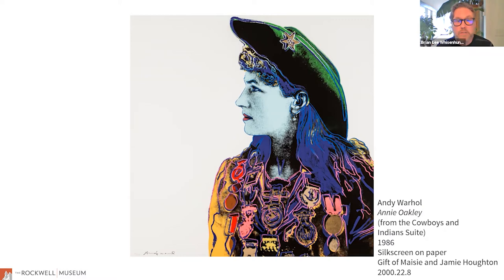Another example is Andy Warhol. This is his print Annie Oakley from the Cowboys and Indians suite that's in the Rockwell Museum's collection, a gift of Maisie and Jamie Houghton in 2000. Warhol is a great example of an artist who uses printmaking because of the inherent qualities of the technique. He used silkscreens that enabled him to layer color on top of found photographs, creating paintings that were very exuberant, with wild color and layers that really became his distinctive style. Some printmakers are devoted to a single technique, others run the gamut — some painters dabble in it.